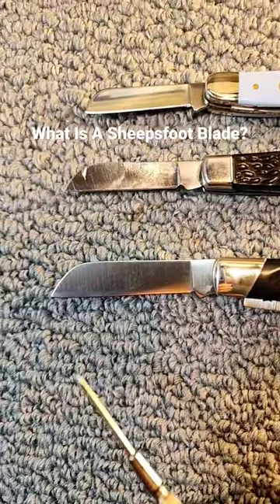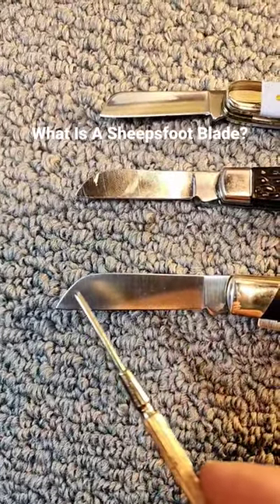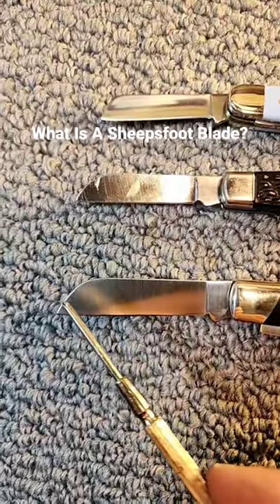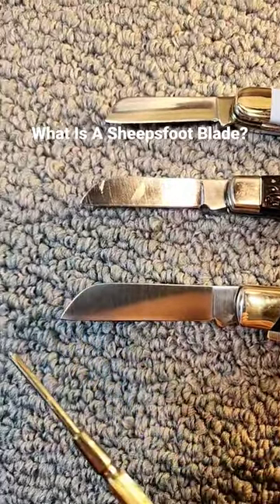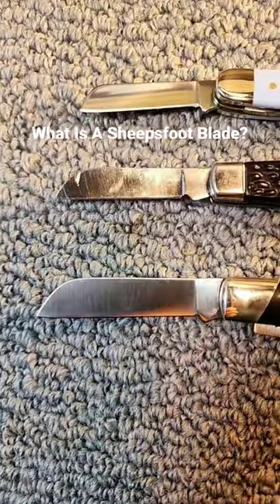It is also a very good slicing blade, and it's very useful if you're working on something where you don't want to accidentally pierce through it, or even pierce yourself — so it's kind of a safer blade to use.